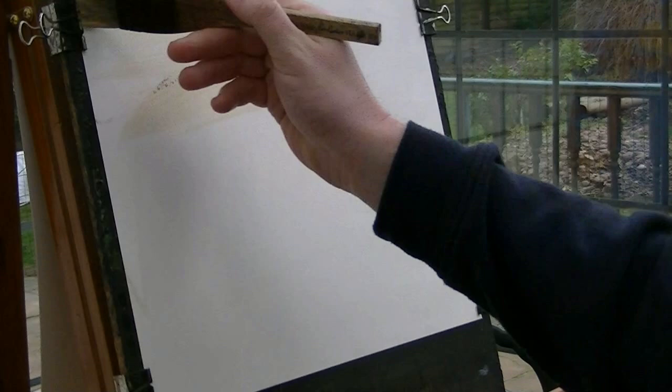Just dip in the tips of the brush now, just to keep the hair together. And then a raw sienna, a bit of lemon yellow as well.